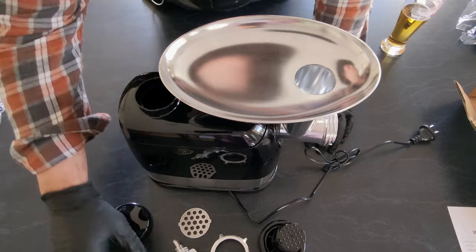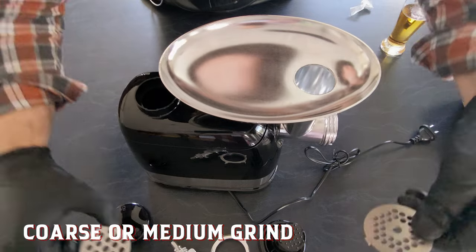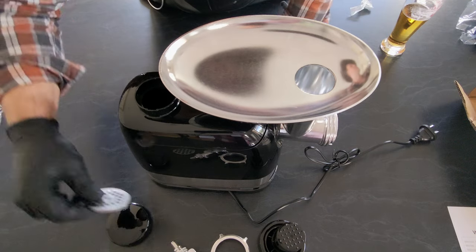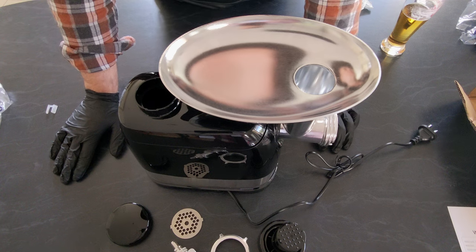We do have two included sizes: the medium and the coarse. That gives you a bit of variability in the mincing that you're putting out. Really choose your poison in two different sizes.